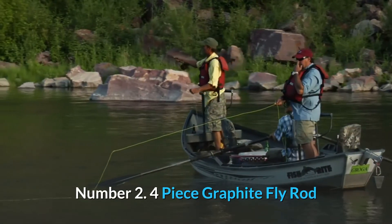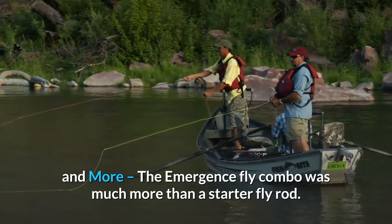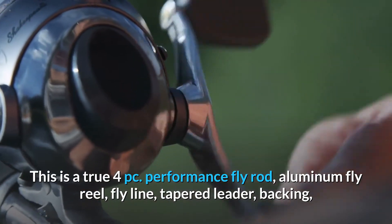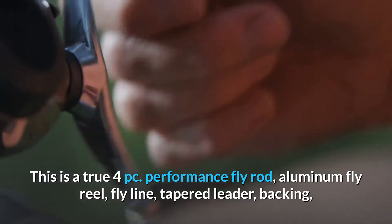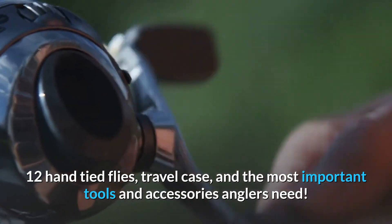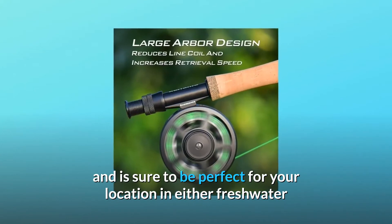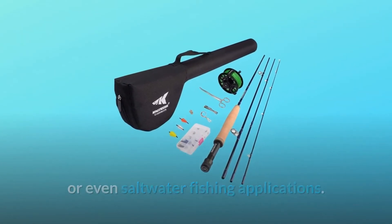Number two: four-piece graphite fly rod and more. The Emergence fly combo is much more than a starter fly rod — this is a true four-piece performance fly rod, aluminum fly reel, fly line, tapered leader, backing, 12 hand-tied flies, travel case, and the most important tools and accessories anglers need. It is available in four lengths and line weights and is sure to be perfect for your location in either freshwater or even saltwater fishing applications.